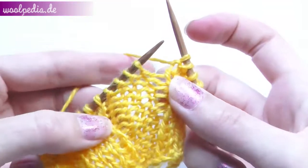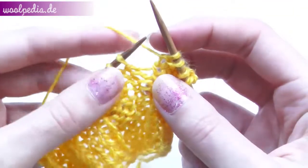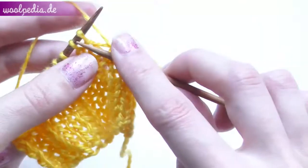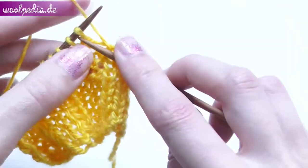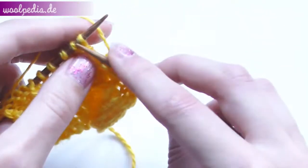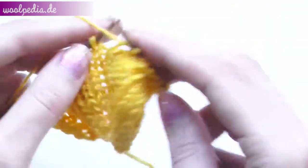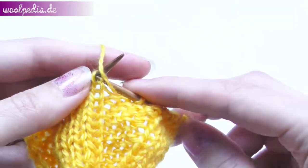Now you see our purl stitches, and we will knit over these through the front loop in this row. Then again purl four and knit four.